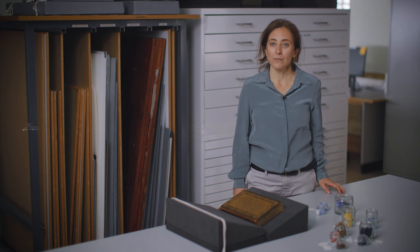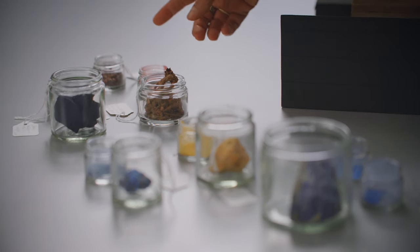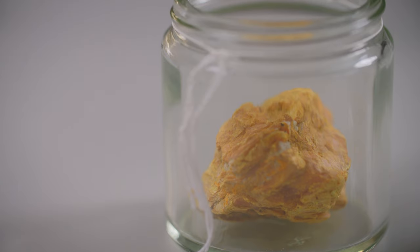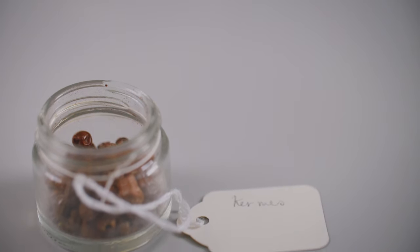We have been collecting and recreating the palette used in the making of manuscripts and continue to add to this valuable resource. Following historical recipes, we've been transforming ingredients such as minerals, plants and insects into paint in order to better understand the visual and material qualities of a manuscript.